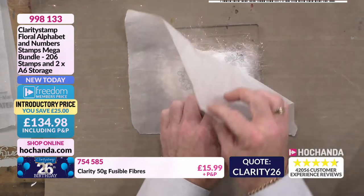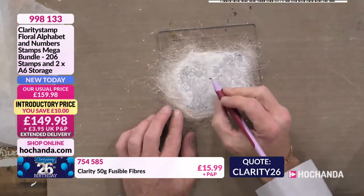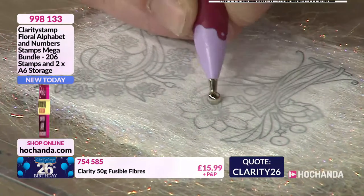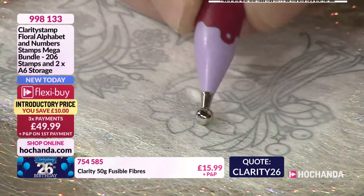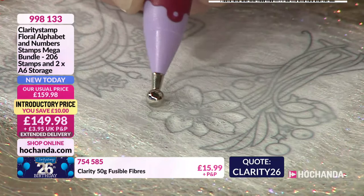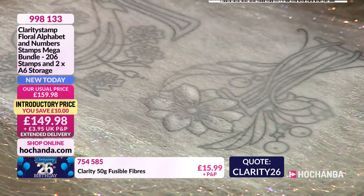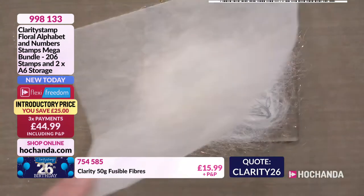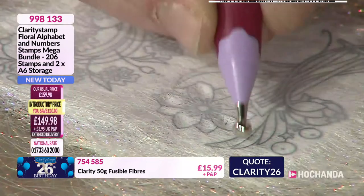I'm going to lift that off and have a look — I think I'm happy with that! While it's still warm, I'm going to take some of our pergamano ball tools and press in to the fibres — so you're embossing it. What's going to happen is that when I turn it over, I'm going to get a raised image. As it starts to cool down it starts to harden, so if that happens I'll just go back on, reapply the heat, and go back in again. I can put some dimension in.